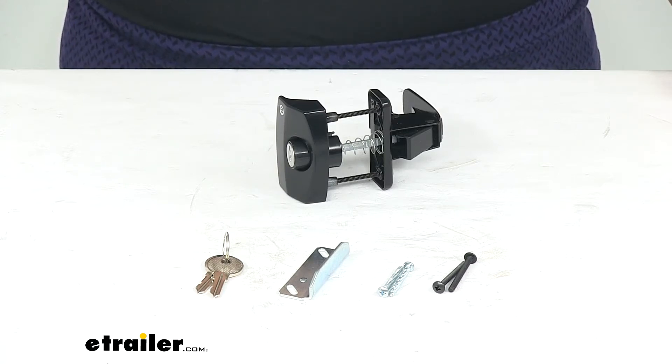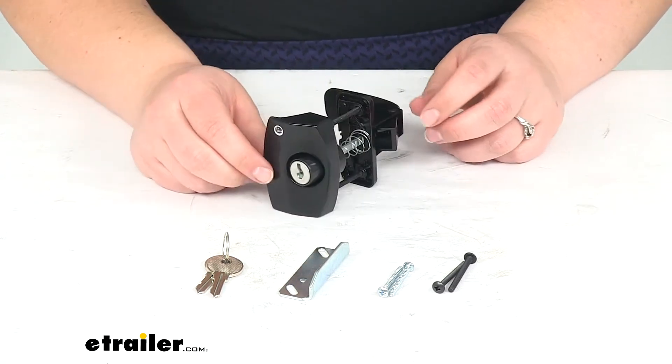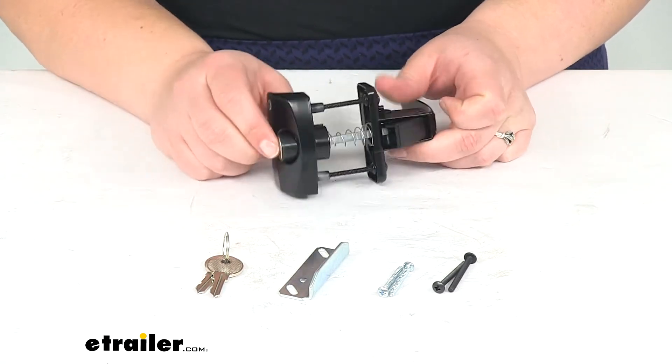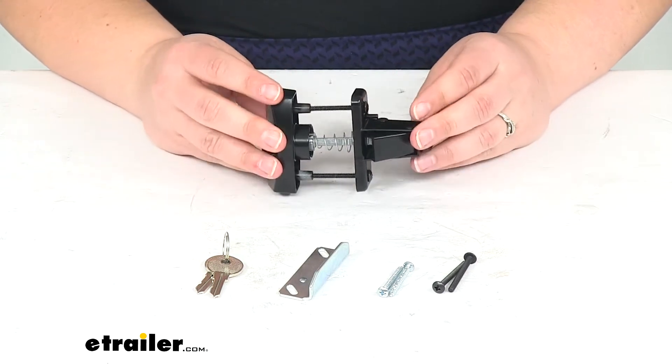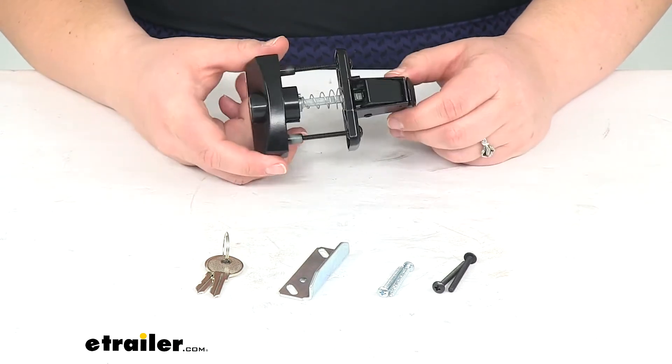Hey everyone, I'm Ellen here at eTrailer.com. Today we're taking a look at the JR Products Locking Camper Door Latch. This is going to be a nice easy to use latch to replace maybe a broken or damaged latch on your enclosed trailer or your RV.